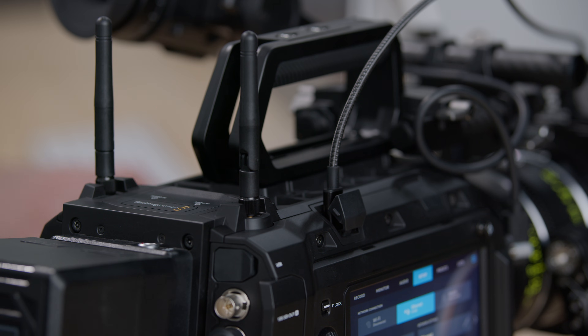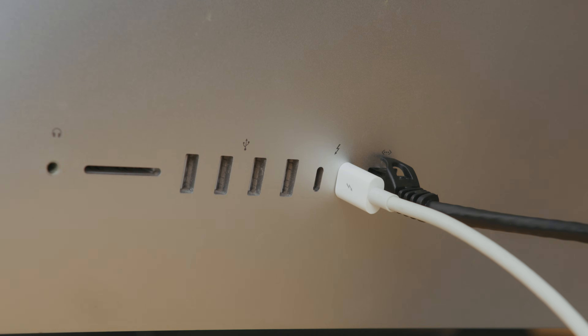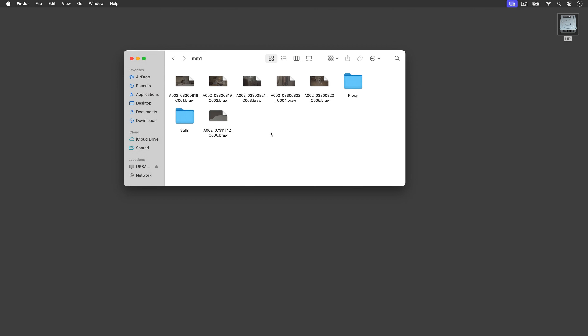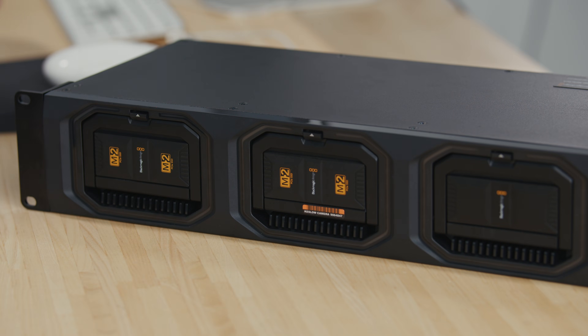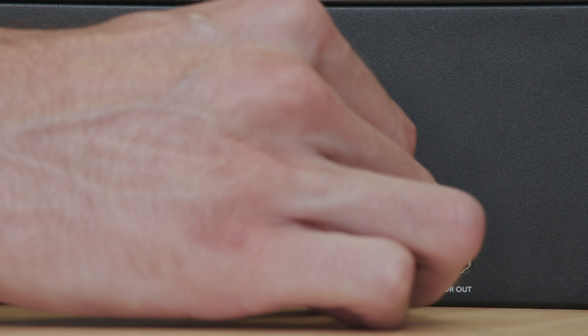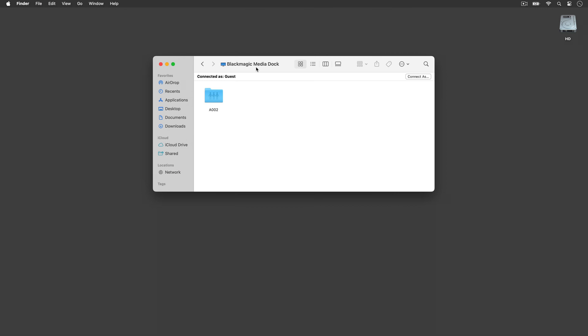Transferring media directly to your computer over USB-C is very simple. Simply plug your camera directly into your computer via USB-C, and your media should appear on the desktop. Additionally, you can remove the media module and load it into a Blackmagic media dock connected to your network or computer, which lets you work with up to three media modules simultaneously for super-fast ingest. When connecting to your computer over Ethernet, your computer will recognize the Blackmagic media module just like it would when plugging into a Blackmagic Cloud Store.